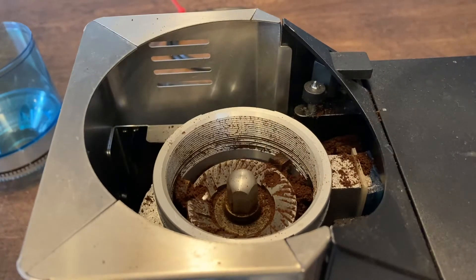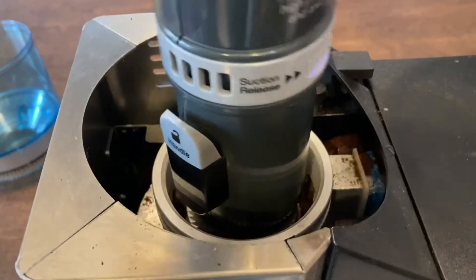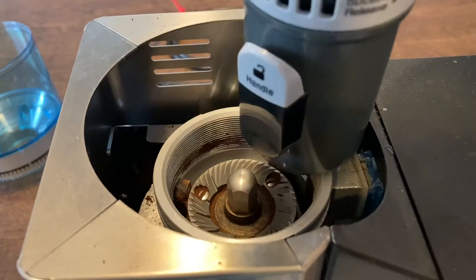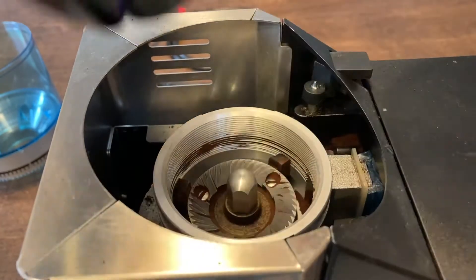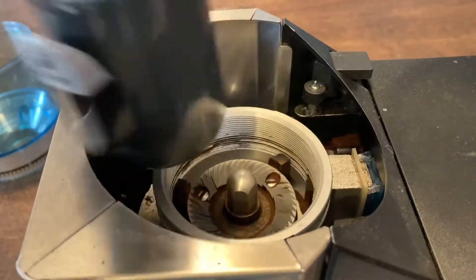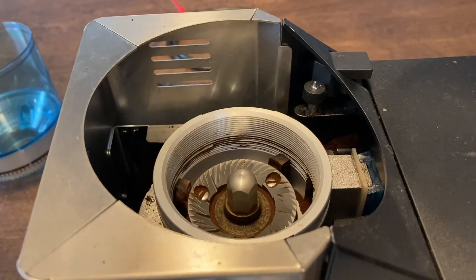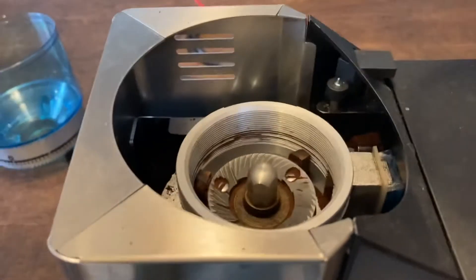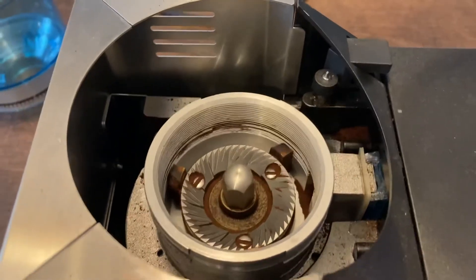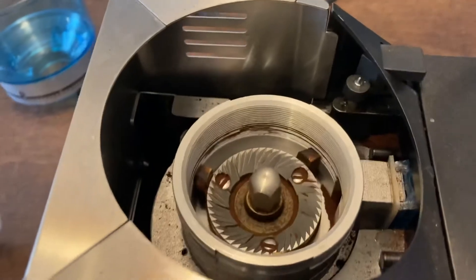Now we take our vacuum again — the vacuum from earlier. Turn the vacuum on and try to get it in there. All right, look at that — there we go. Now it's nice and clean in there. Everything's nice and clean.